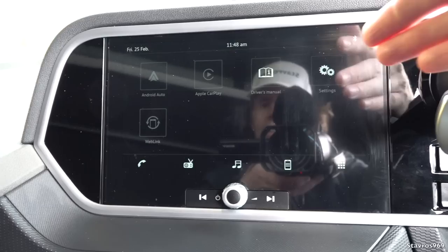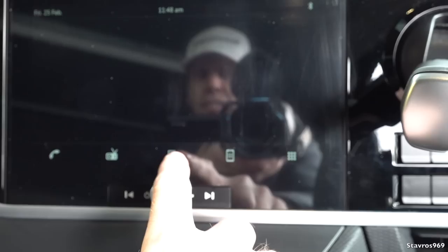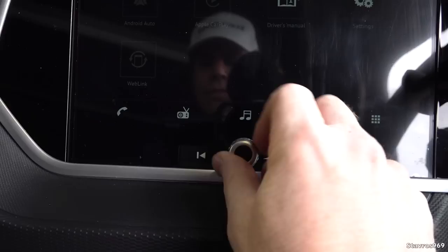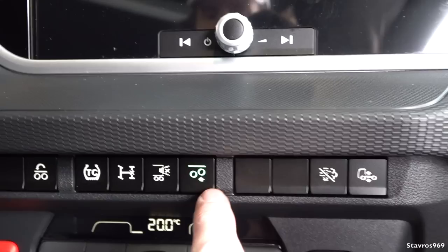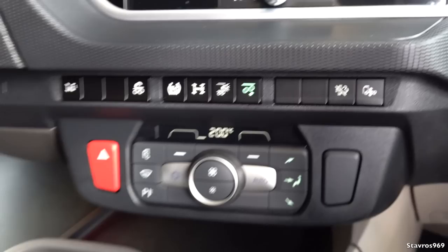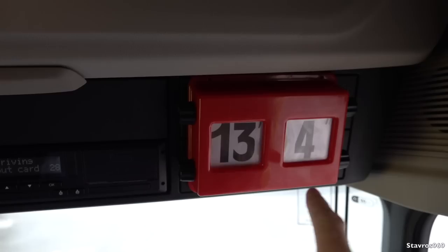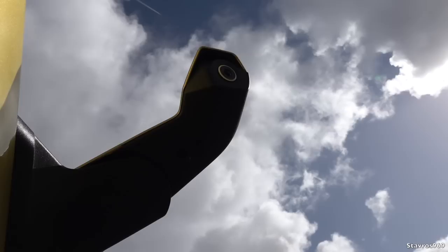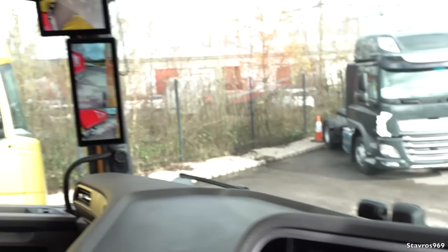You can display different information on this screen as well. The infotainment screen has an awful reflection on it — why is there such a bad reflection? Anyway, you can have Apple CarPlay, Android Auto, and various other functions. I do like the fact that there's a proper knob for the stereo. Over here we have PTO, load transfer switch, traction control, diff lock, rear reversing buzzer on/off, mid-lift, and DPF regen. Down here for air conditioning and lighting switches. The truck height is 13 foot 4 inches.